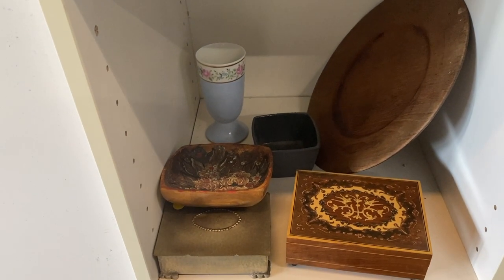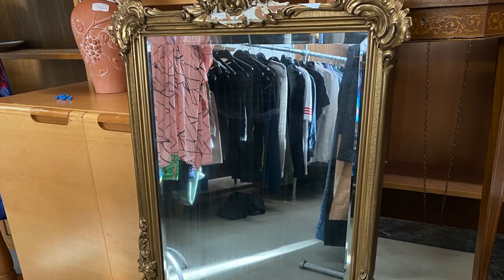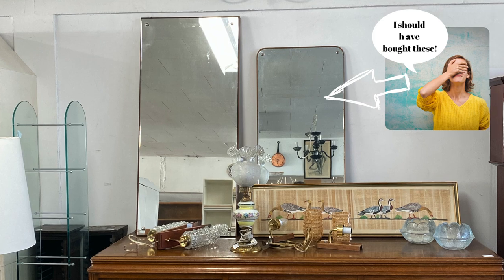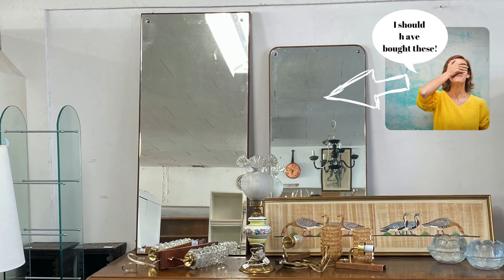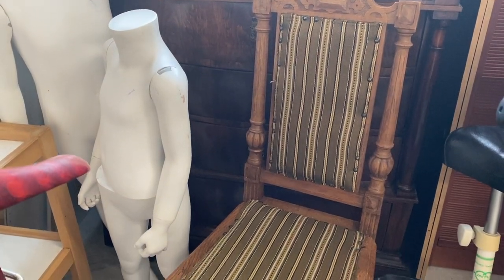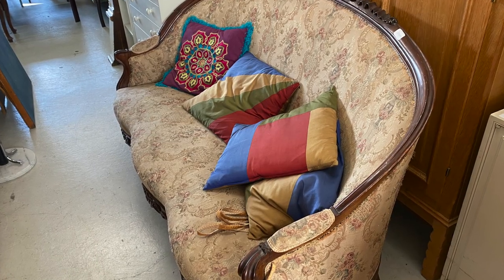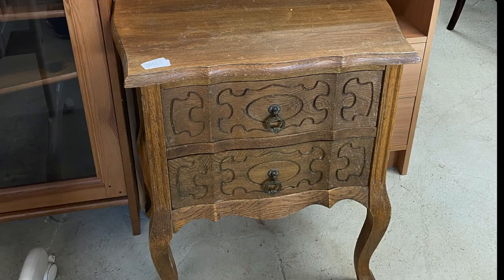I've been to this thrift store a couple of times and what I like about it is that it's a little bit bigger than some of the other thrift stores in the city. The thrift stores in the city itself tend to be kind of small, but this one out in Amager is pretty big and it has everything from furniture to household to knickknacks and you name it.